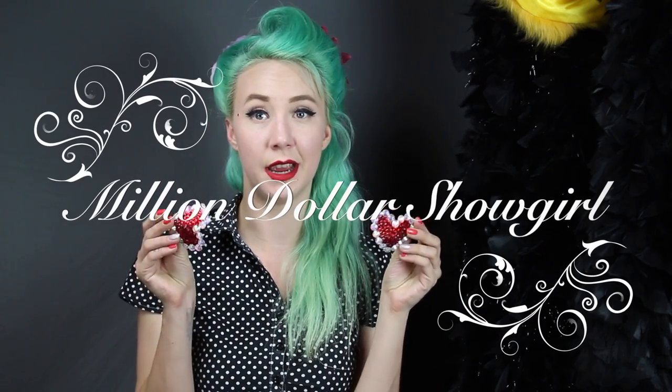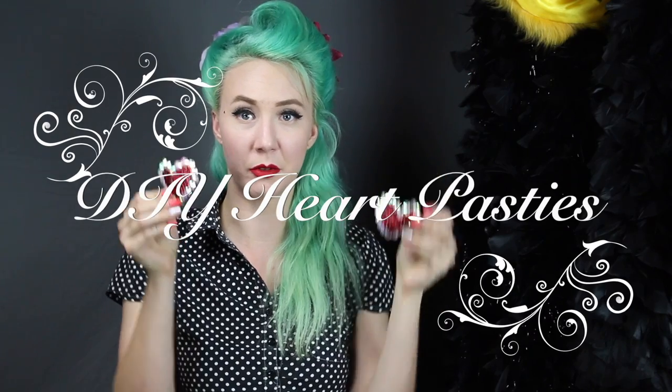Alright guys, let's get a heart-on today with a basic heart pasty tutorial. Not to confuse with a heart-on — that's inappropriate and something to do with your nipples. So, let's get started.